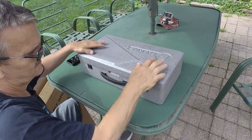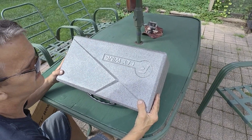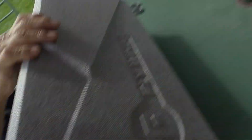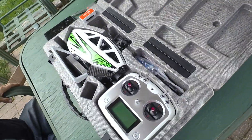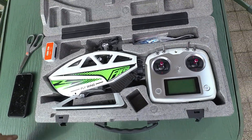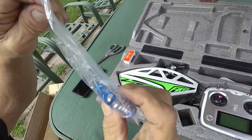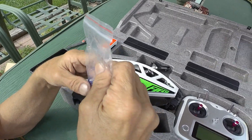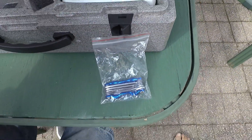Out comes the case — so much nicer than the other one, which just came in a box. This is fancy — it's almost like a gun case, not just foam. Look at that, nicely packaged. You've got your charger and — oh, mine just came with a screwdriver — this comes with a whole hex kit. That's kind of cool.